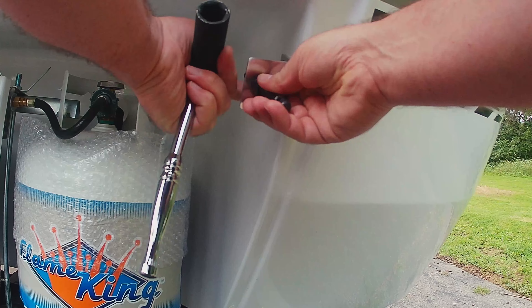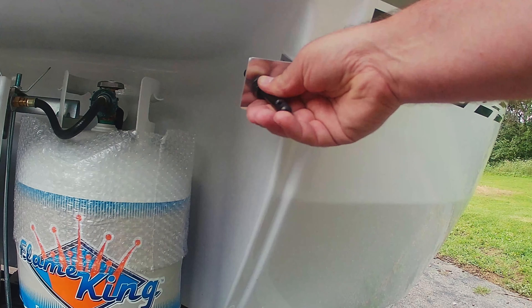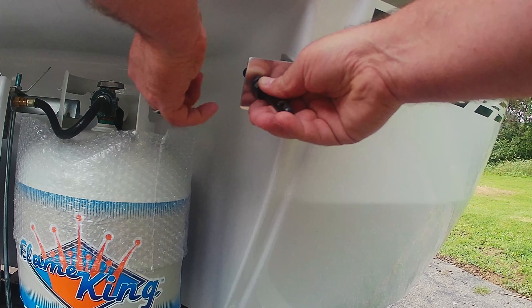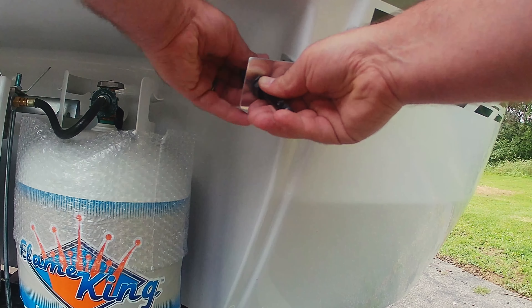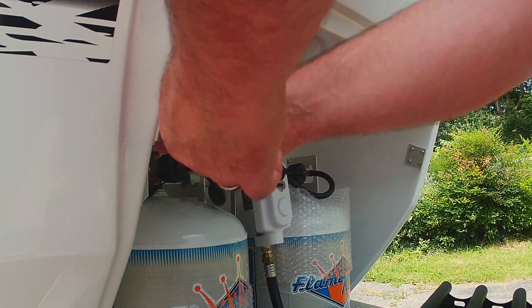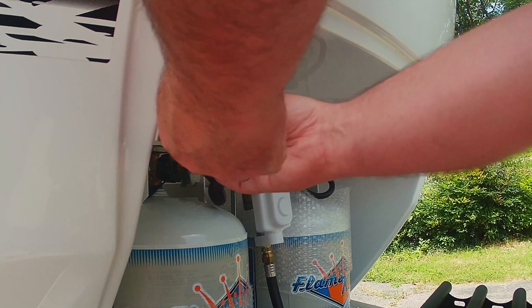This may work with other Intech models as well — confirm fitment ahead of time. First, remove the original black pins from behind the cover. Installing the quick release pins will eliminate the need for cotter pins to hold the cover in place. Install the new stainless steel latch pins using the new hardware that came with your kit.